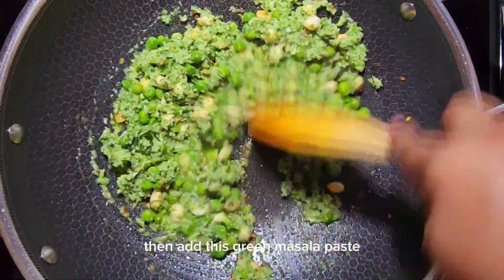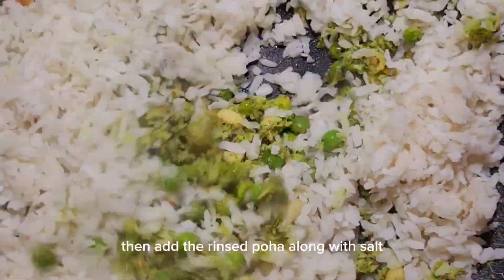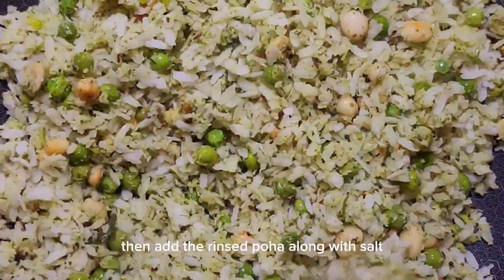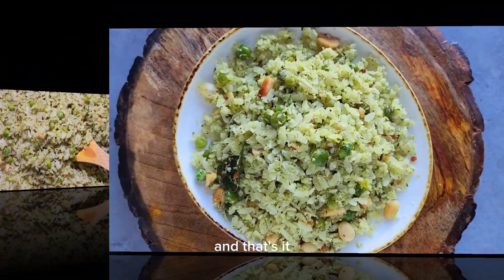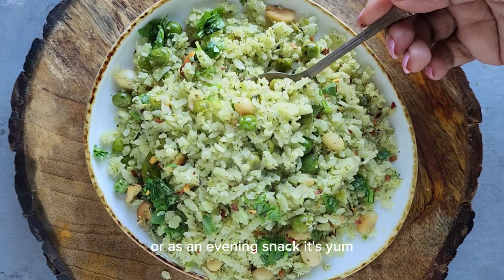Then add this green masala paste and cook it for a couple of minutes till the raw smell goes away. Then add the rinsed poha along with salt. Mix it all together and that's it. Serve this haryali poha as breakfast or as an evening snack. It's yum!